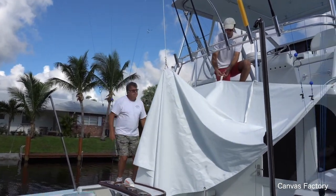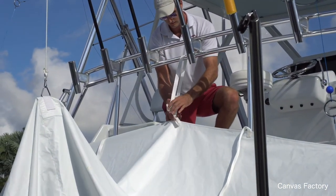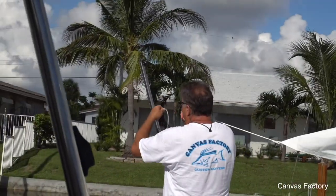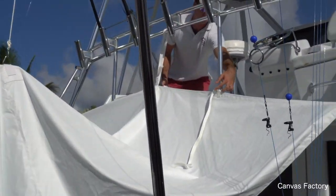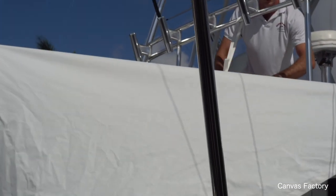Fisher's going to do these straps while I go ahead and do the back poles. Fisher, tell them what you're doing. Well, this center one just goes around this bar — easy clip. And then these two clip to themselves, just to pull it tight.